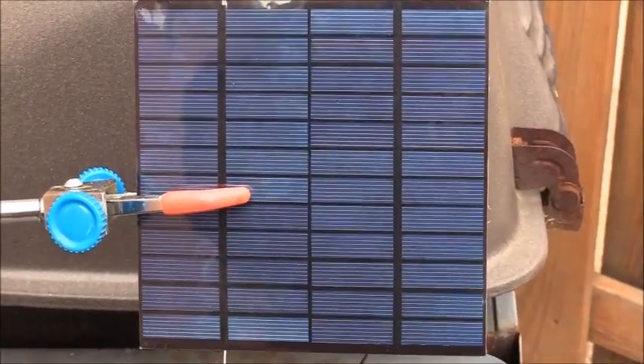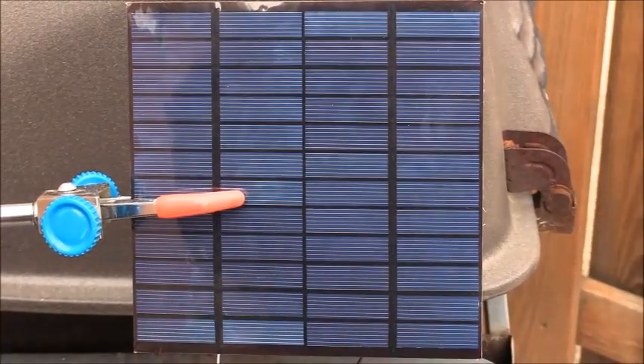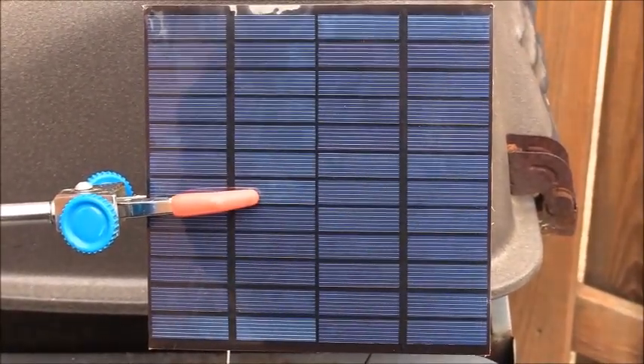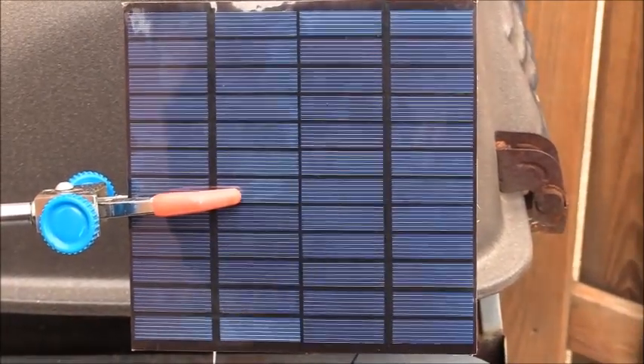Hello YouTube, this is the first of my experiments in artificial photosynthesis. What you're looking at here is a 12-volt solar cell, which is 12 volts and 3 watts.